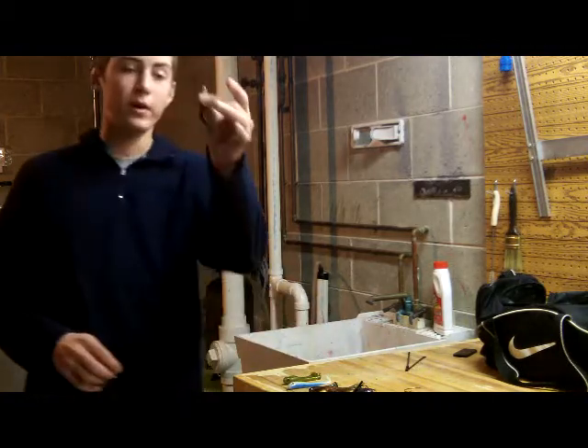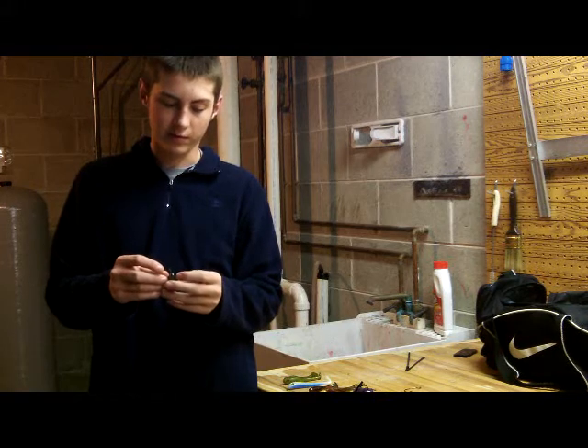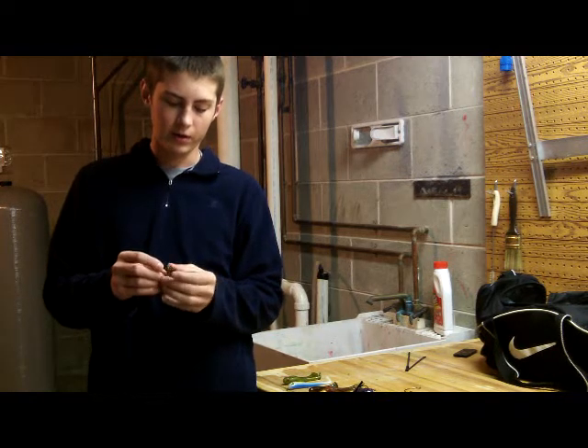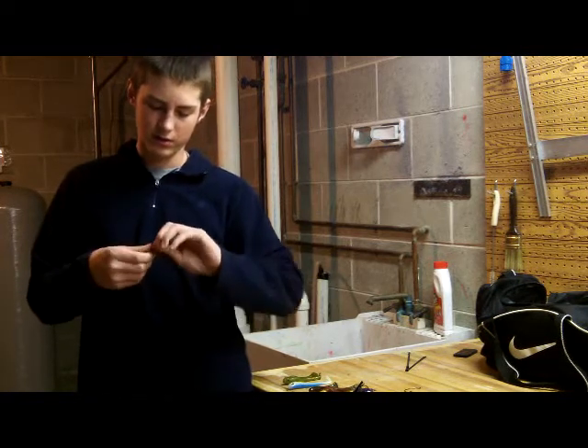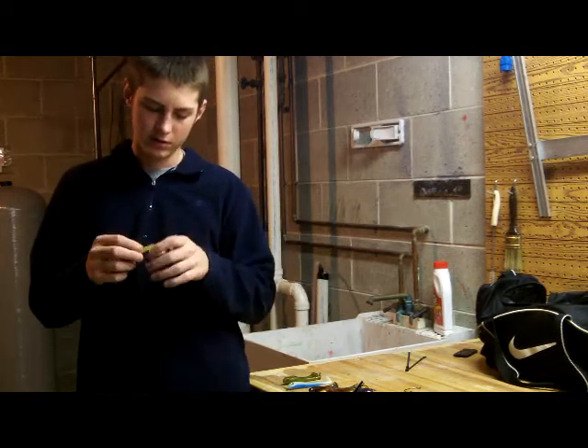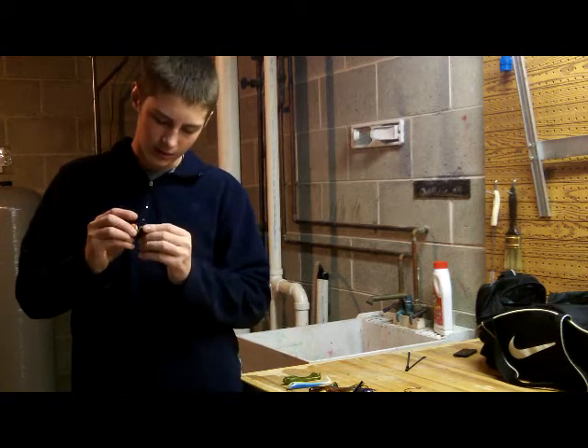You can throw it on 20 pound braid, and you can even throw it on 50, 60, 70 pound braid. What I like about it is it doesn't take a big hook to rig this sucker. All you need is a little — this is an Owner 1/0 — and it comes out perfect.